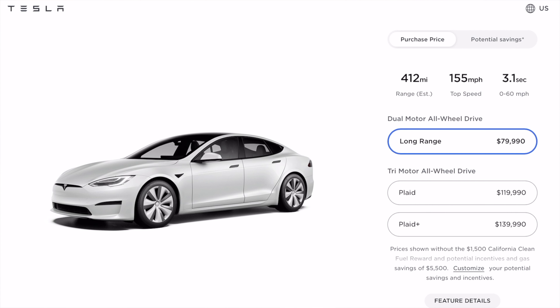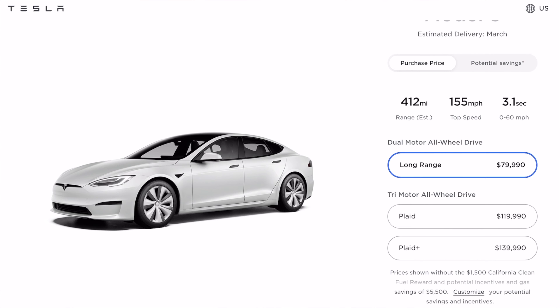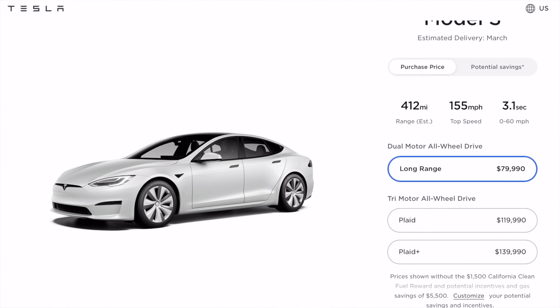Being the long range model, where it really shines is range — it gets 412 miles of range, and that is very impressive for an electric car, when lots of other electric cars like the Porsche Taycan and some other models from BMW still struggle to get around 300 miles of range.